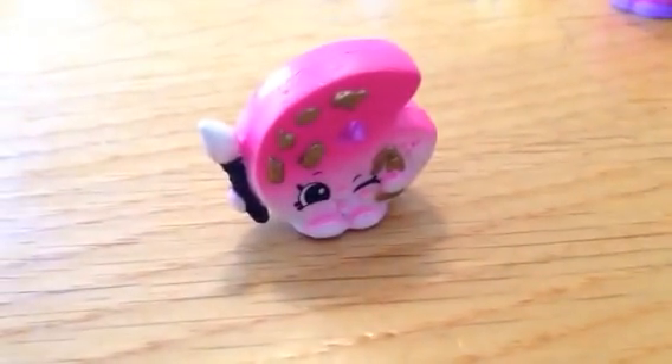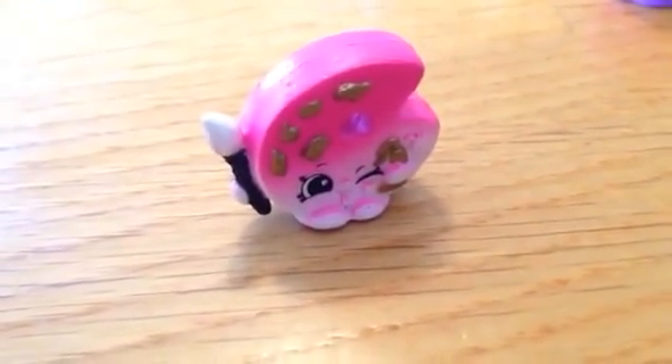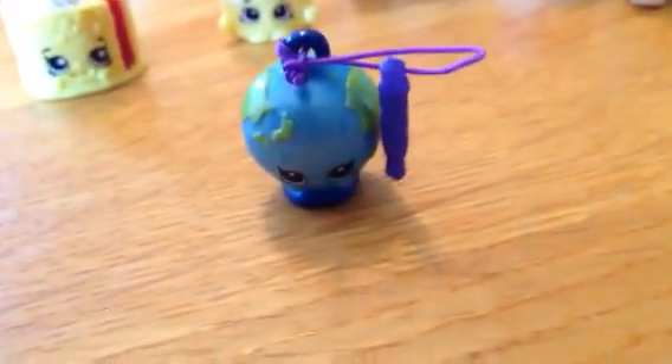The one I can't get out, of course, is the Charm. And now I can get it out. Little Globe! And I have other ones so they can connect — little Shopkins. I'll show you that in a second.